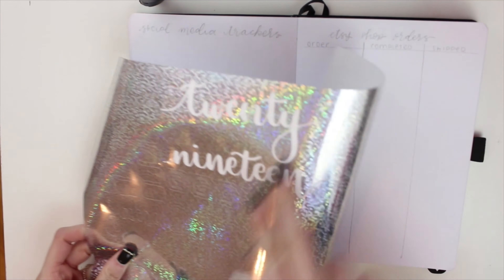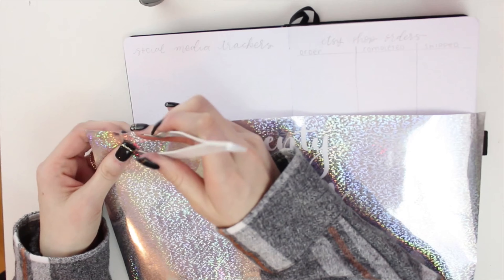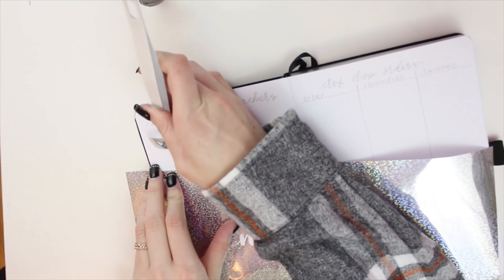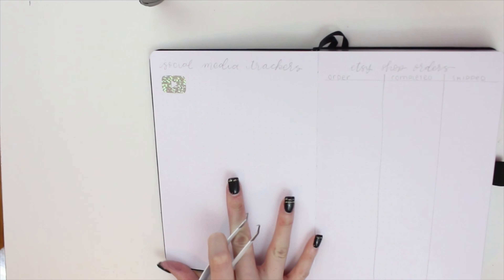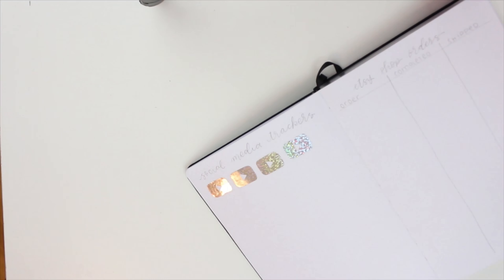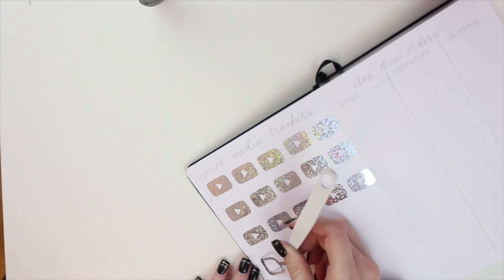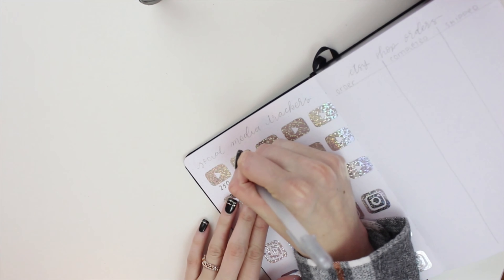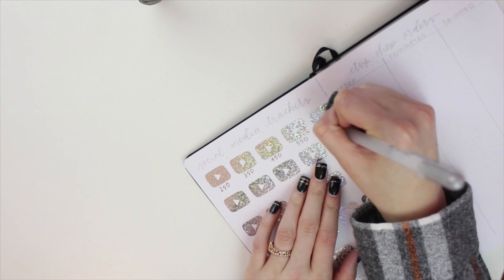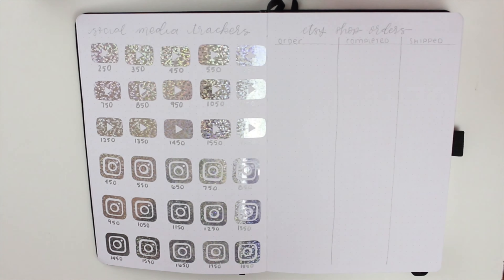This next spread is my social media tracker. I'm pulling out the silver vinyl again — this took so much time but I really like the way it turned out. I cut out YouTube and Instagram logos from the vinyl with my Cricut machine and placed them down individually across the page. Underneath each logo I wrote the number I am tracking in my silver jelly roll pen — for instance, 450 subscribers — and then left space below to write in black pen the date I reached that milestone. I wish I had gone by 50 increments instead of 100, because 100 is a lot and 50 would be a more realistic milestone.